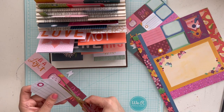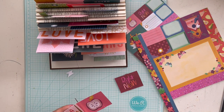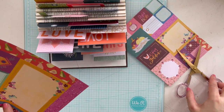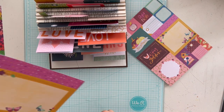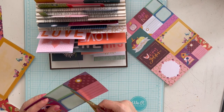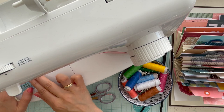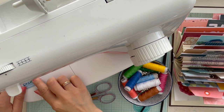Here I used text and cards from the Truly Grateful collection from Paige Evans — it's an older autumn collection and I think it fits perfectly with the Bungalow Lane collection from Paige Evans. All these collections from Paige Evans are a perfect fit with each other and the colors match perfectly. I'm very happy with how these different collections work so well together in this project, and I love how it's turning out.